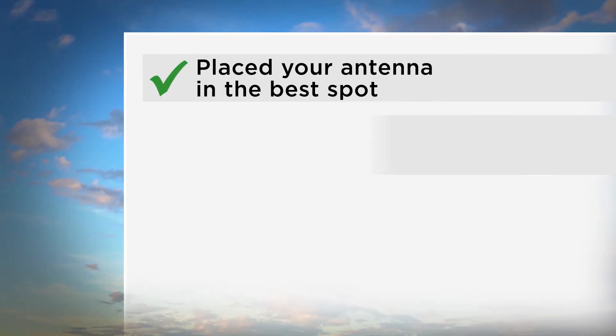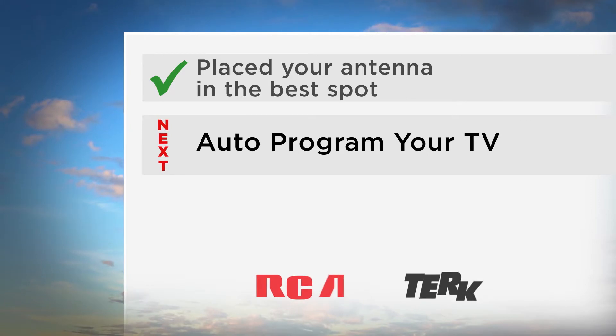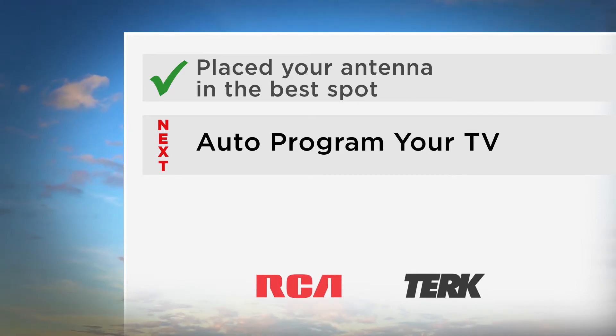Now that you've placed your antenna, the next step is to watch the video called Auto-Program Your TV to learn how to auto-program your TV so you can enjoy free HDTV.